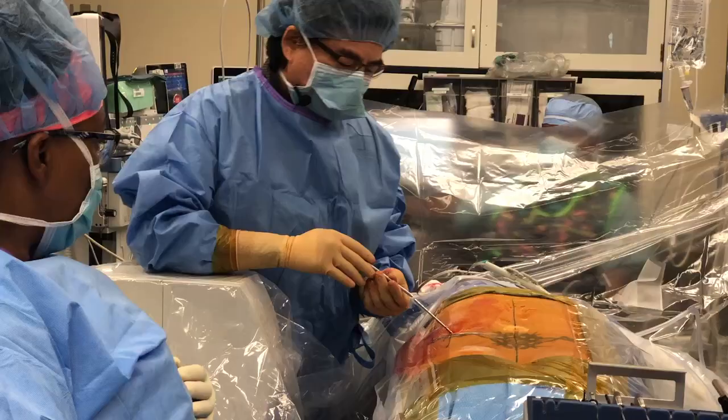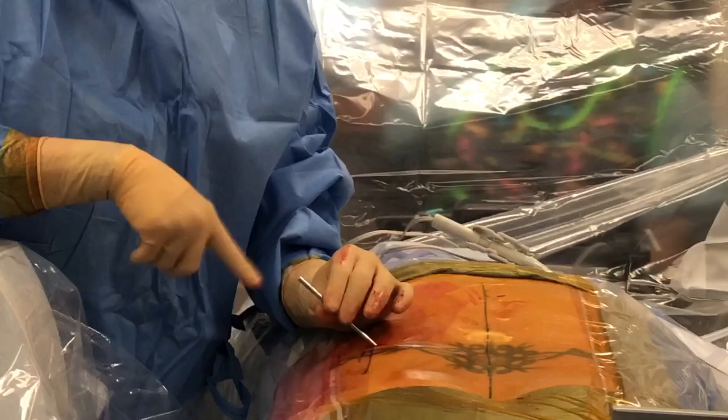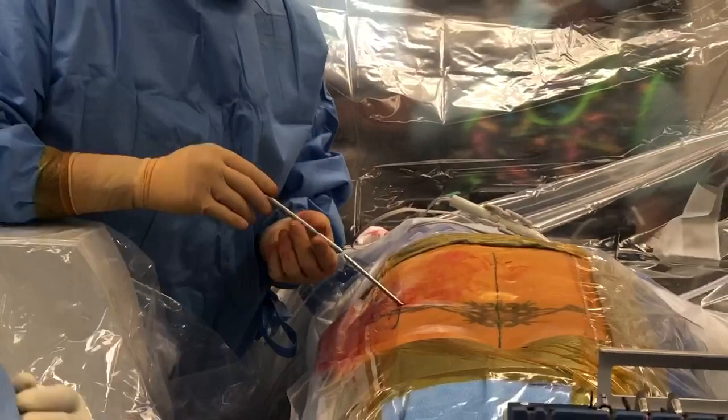This is part of the tenet of minimally invasive surgery: serial dilation. Instead of ripping everything apart, you just make it slowly bigger and bigger by using what we call cannulas, or dilators — or I guess straws. So we just slowly dilate open instead of rip open.